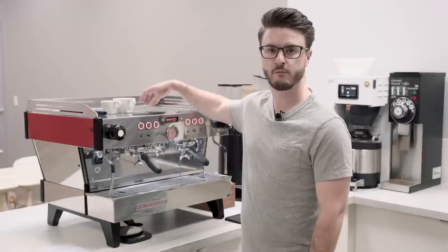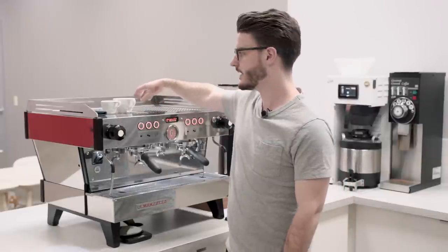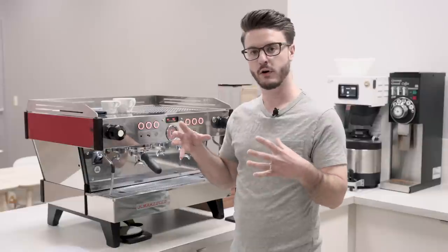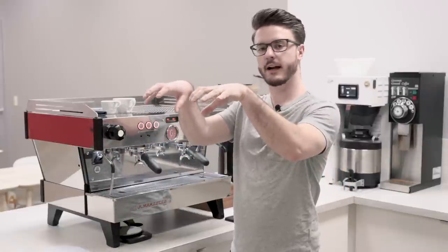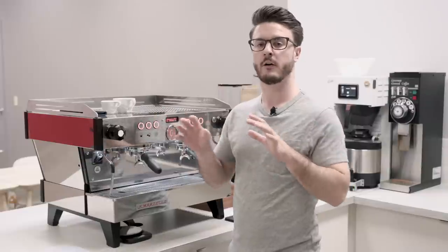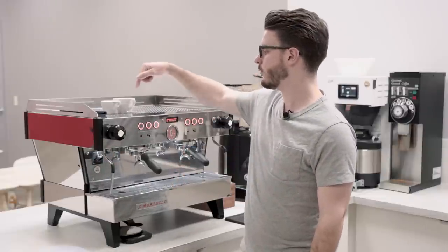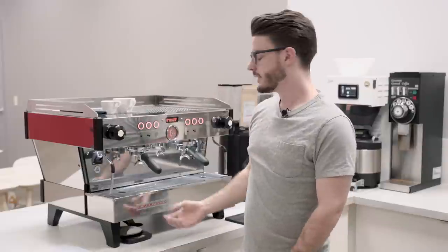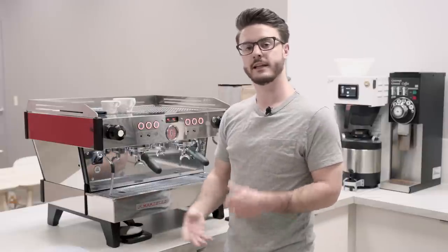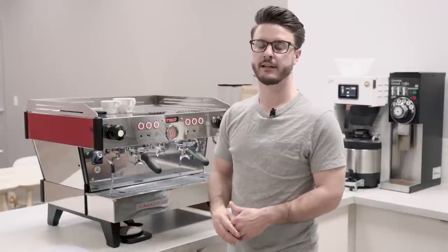It is a dual boiler machine with one boiler for brewing and one for steaming. The brew boiler is 4.3 liters and the steam boiler is 7.3 liters. The brew boiler is fully saturated — the whole boiler is one piece with caps that come up to the group heads, keeping water at a very consistent, steady temperature. This makes it easy to produce repeatable, great-tasting coffee.